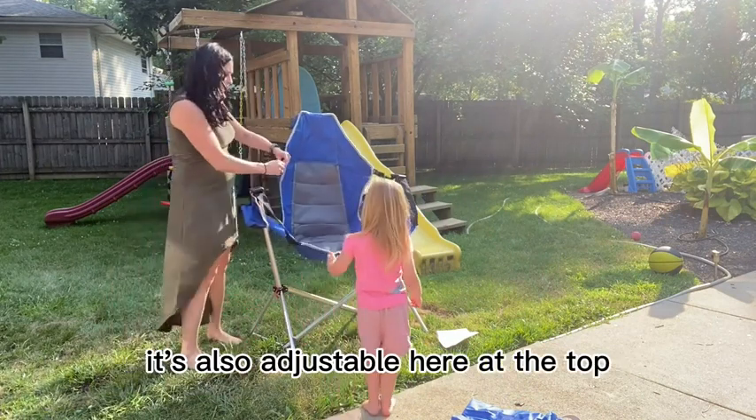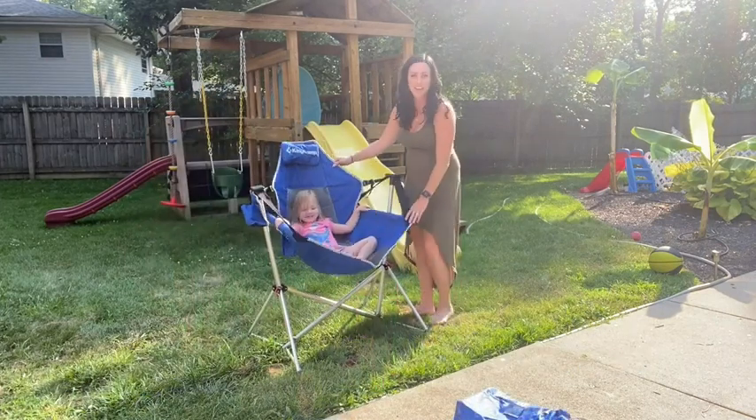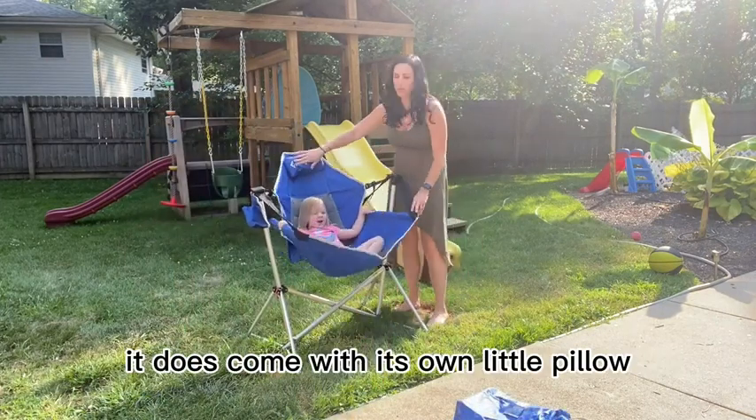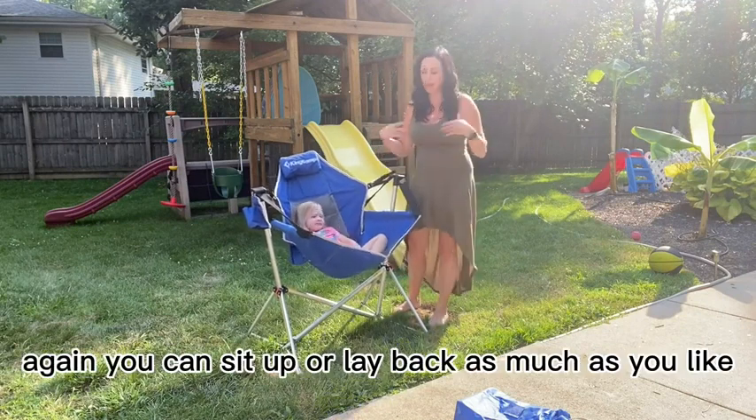It's also adjustable here at the top, so you can have it sit up or lay back as much as you want — kind of a little bit of a rocking chair. It does come with a little pillow here that you can use. Very good material, nice and sturdy. This adjustment here on the back lets you sit up or lay back as much as you want.